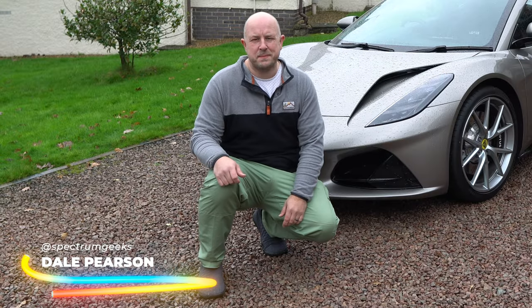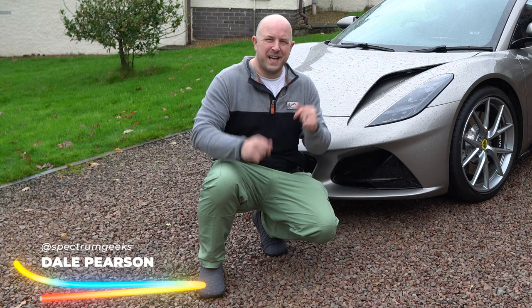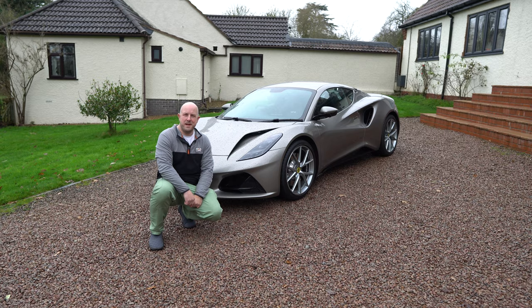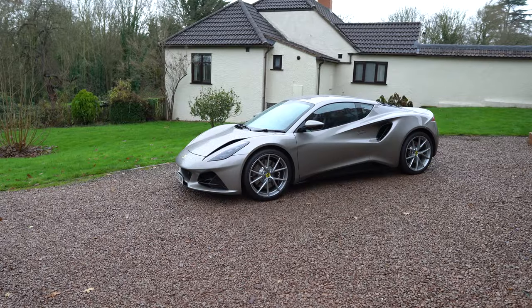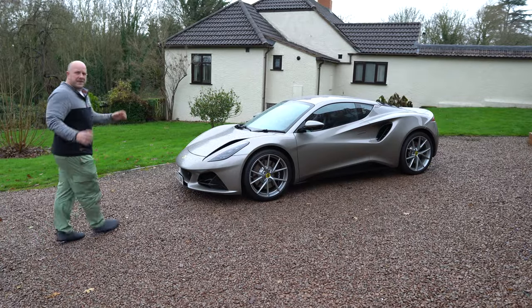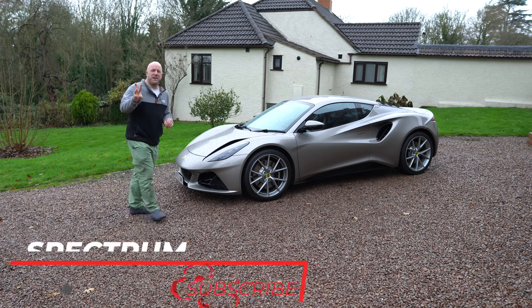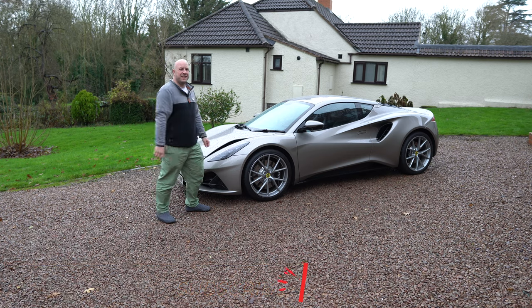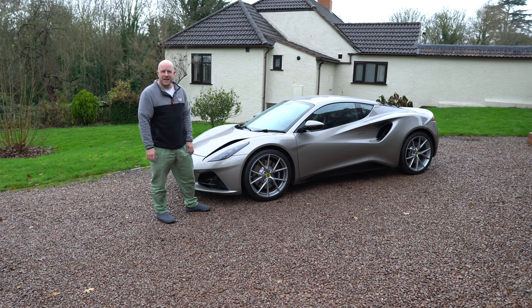Hello and welcome to another Spectrum Geeks video. My name is Dale and in today's video we're checking out the Lotus Amira. In this video we're going to look at basically three different things: the exterior, the interior, and obviously how does it drive and perform.